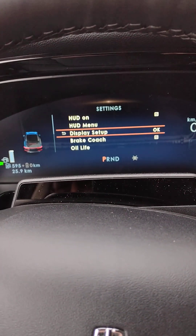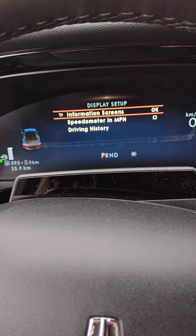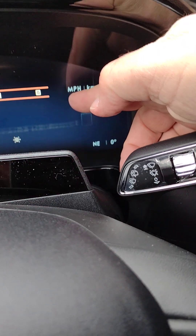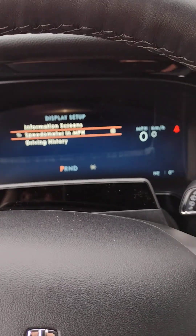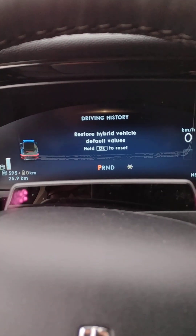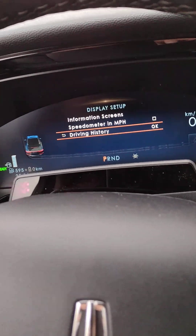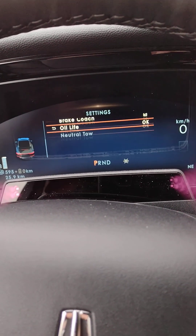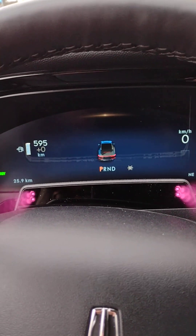Next down is our display setup. Information screens are OK. Would you rather have the speedometer showing in miles per hour? You can turn it on and now the display has miles per hour as the bigger number and kilometers per hour as the small one. I'm going to be driving in Canada, so I'll turn the miles per hour back off. Below that we have driving history, restore hybrid vehicle default values — hold OK to reset — a brake coach, oil life, and a neutral toe. Hit the home screen and we're back to the beginning.